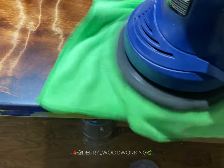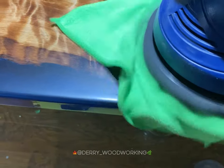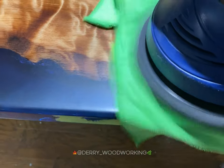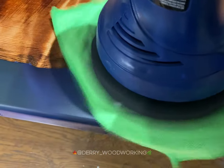For this one I chose an oil finish on the bottom, partly for time constraints but also because I think it leaves a nice finish. Here I'm just giving it a quick buff, getting it ready for legs.